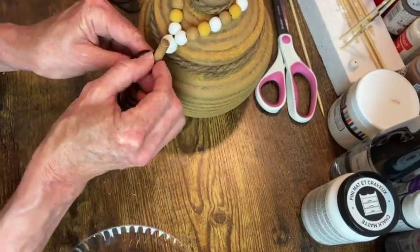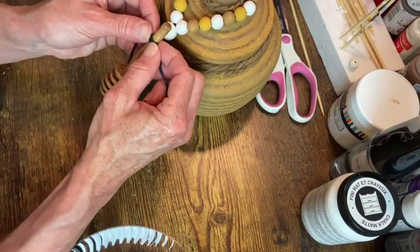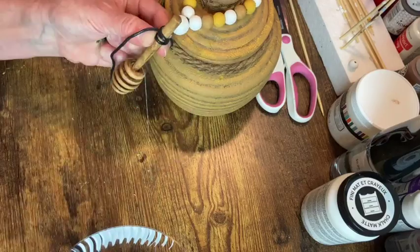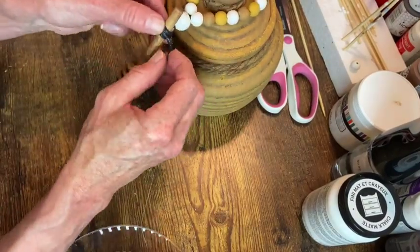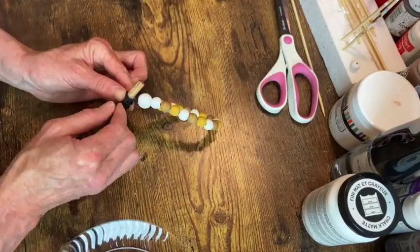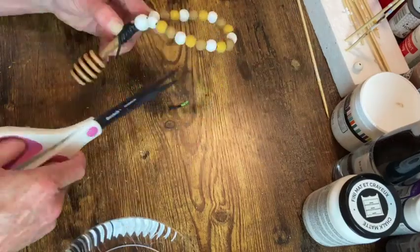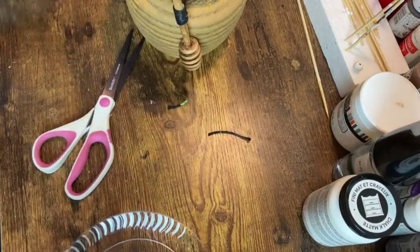Now I'm just going to wrap that twine around the honey dipper stick. I thought I would really like this cord because it was black, but once I got it all wrapped on there, to me it just looked like duct tape. So I ended up doing some of the antiquing wax over that as well.